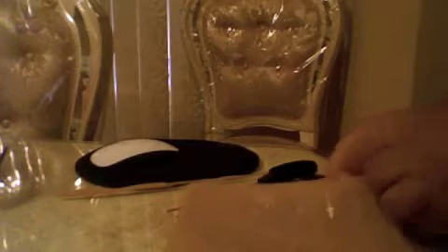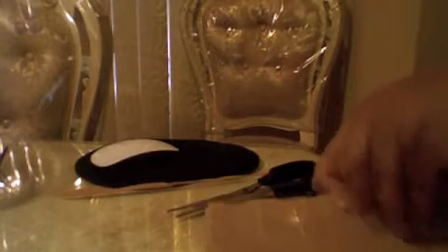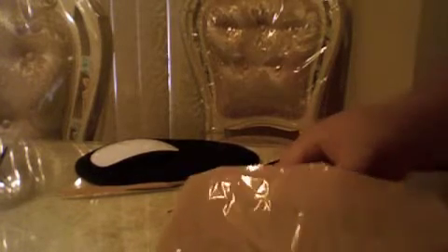I ordered this off of eBay. So, because this is the Christmas season, I wanted to have something with a little bit of a Christmas theme to it for my iPad.